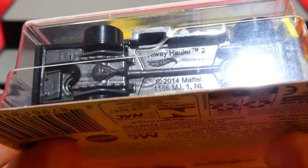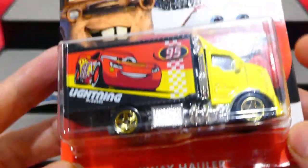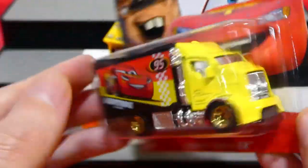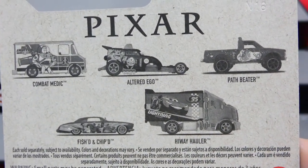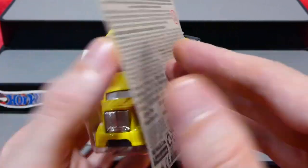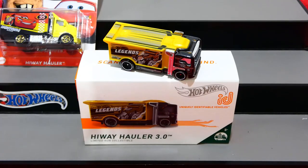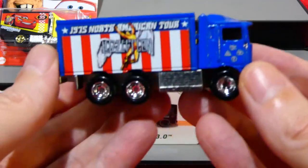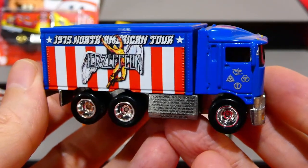The base says 'Highway Hauler 2' but this is actually Highway Hauler number one. You can see the rest of the cars in the set if you wanted to find them - very nice to have the Highway Hauler number one in the collection.